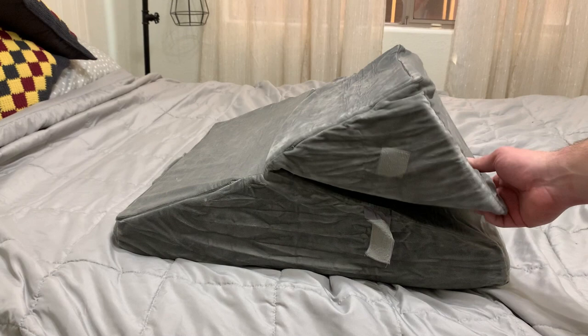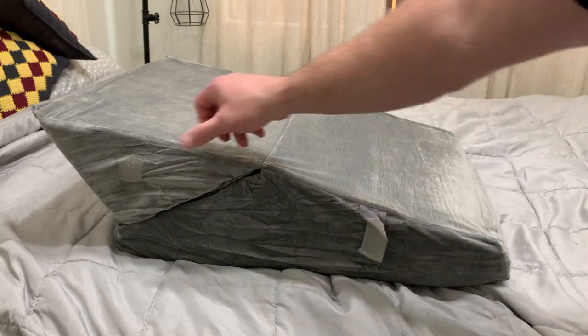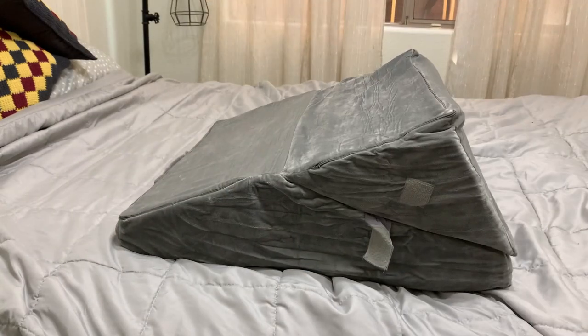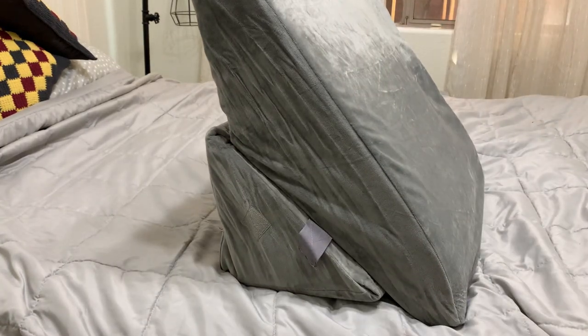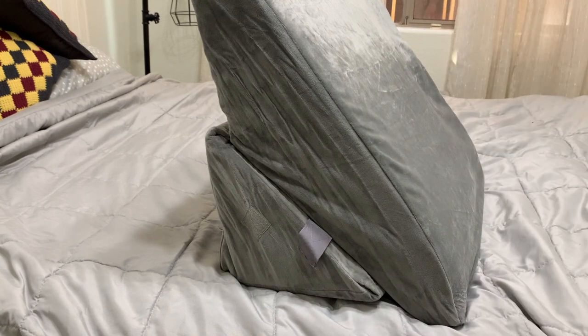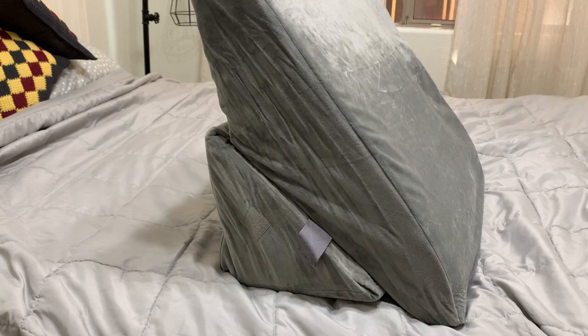As you can see, this is the more steep incline on it, and then there is a more shallow incline. Honestly, the way we're using it now is we flip it around and set it up so we put our backs up against it — kind of like when you're leaning on your headboard. That's how we use it the most nowadays.